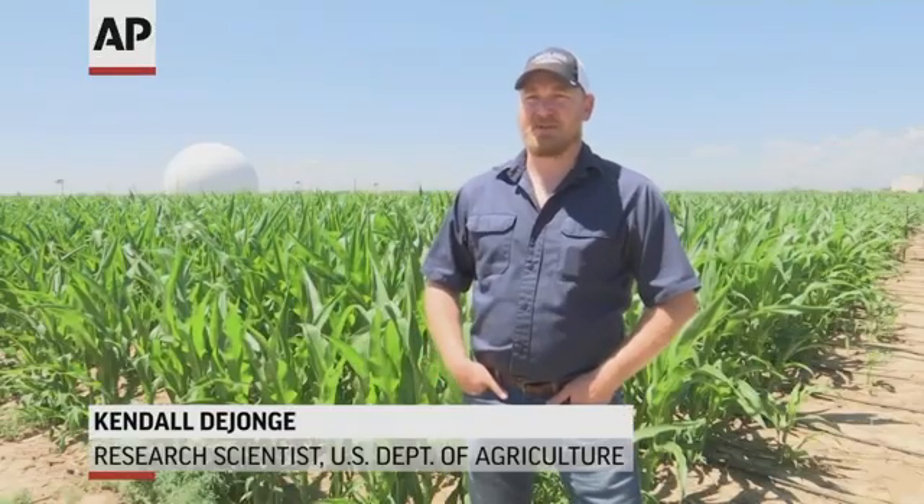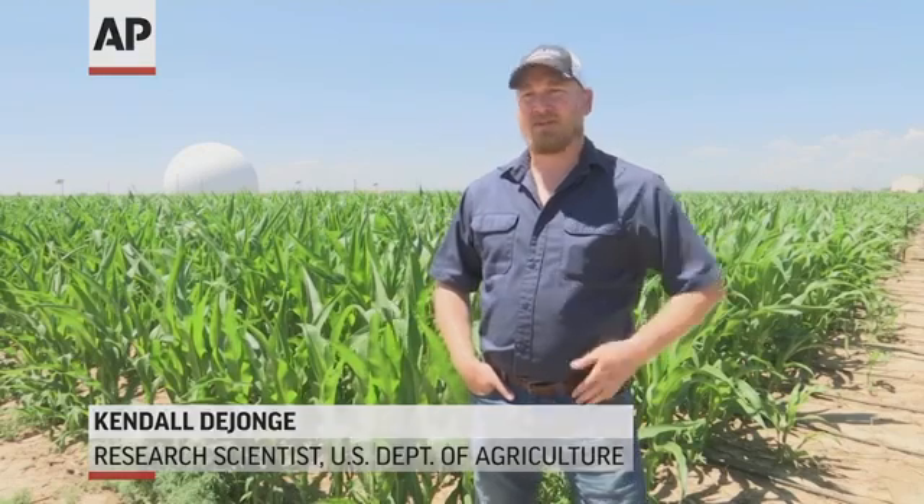This is a limited irrigation research farm where we're trying to understand how we can maintain high crop yields with less water.